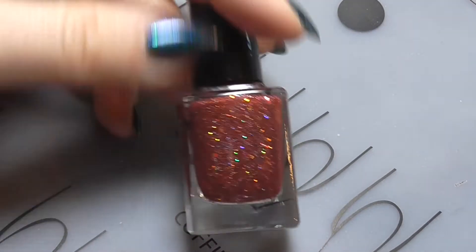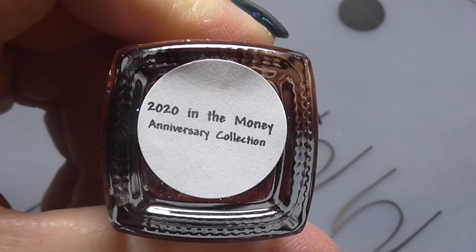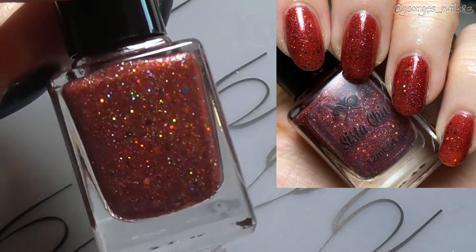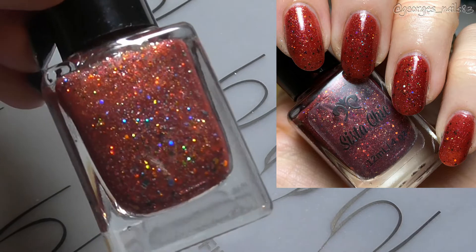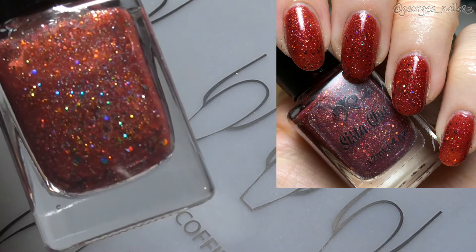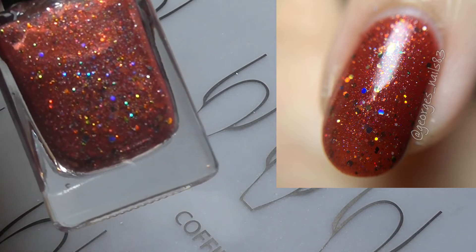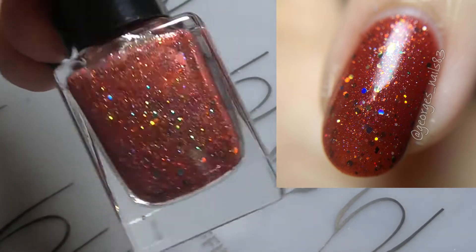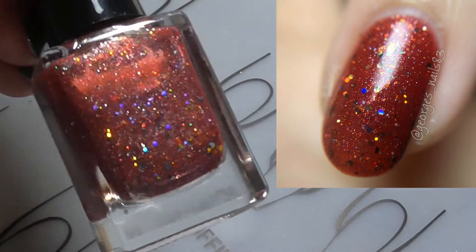I'm going to start with the anniversary polish. This one is called 2020 In The Money. As I said, this was just for Debbie's second anniversary and as usual it's a stunner. So this one is a brick red jelly with tiny aurora flakes, gold glass fleck, tiny gold hexes and tiny rainbow hexes. It's easily applied and easily removed, and you can just see it's sparkling away there.